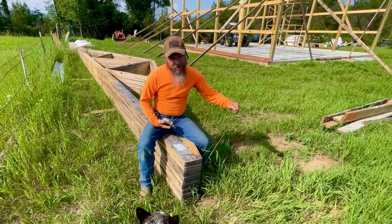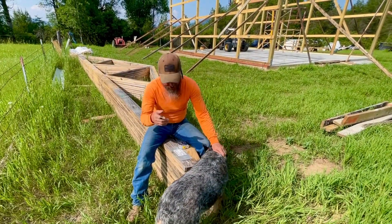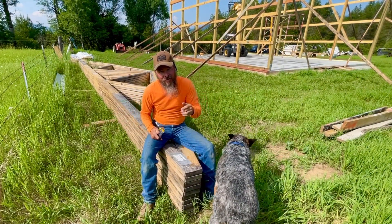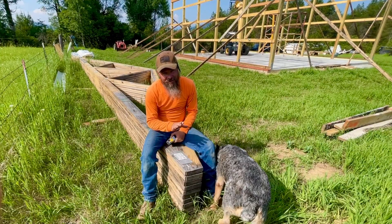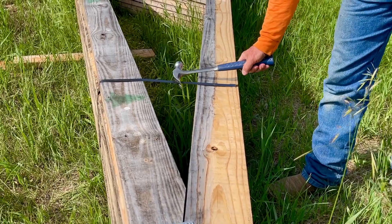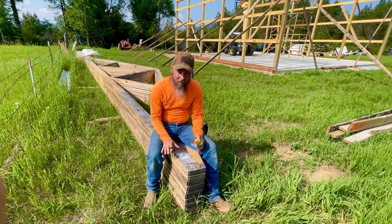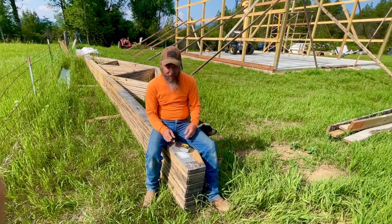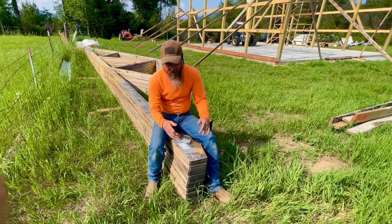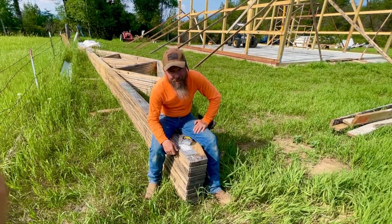Time to work on these trusses. Rather than work on them up in the air — measuring them out, marking them, dancing in the wind 25 feet in the air — we're going to do it while they're stacked right now. Pop all the bands, because with the bands we'll be fighting what we want to do. Straighten them all out so they all match, then mark them all at one time — make it easy and accurate.